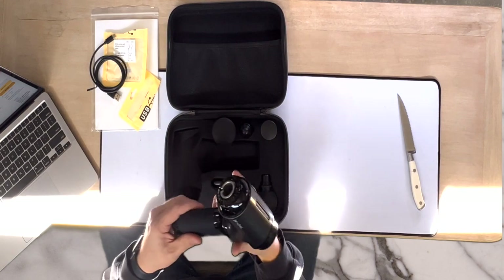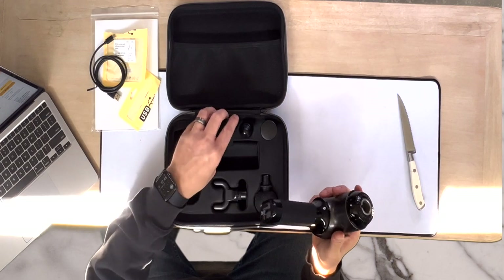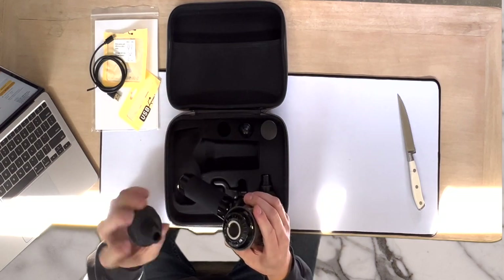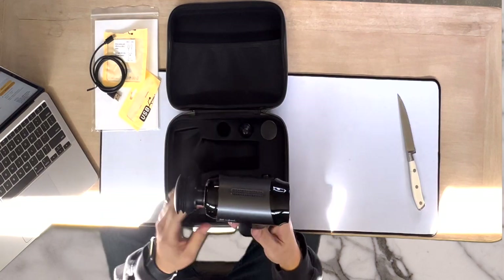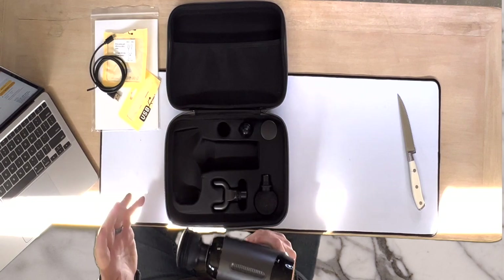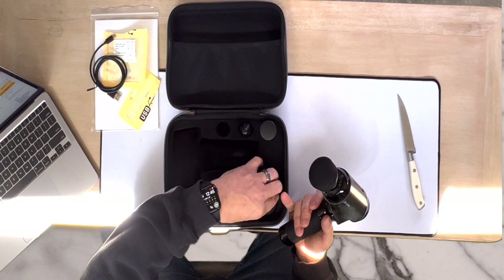First you normally want to put a head inside here for this thing to use. There is a little slot here — you can see this little slot — and there are little slots inside the different heads. So if we just pick one out, we can get that to slide right in and it slots right in.